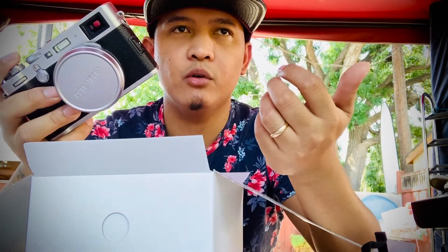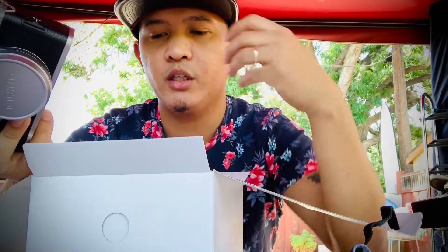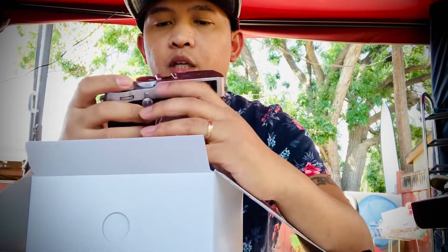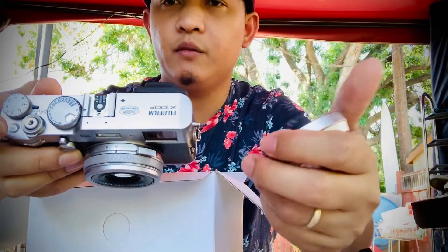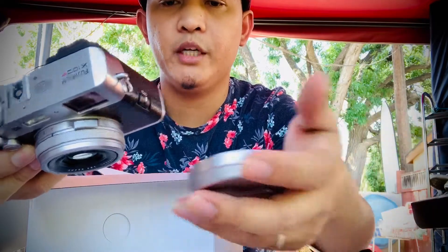I think it's really good for close-up shots, but if you go farther, I guess I'm just not really good with the camera. So the camera is over here, and I'm not going to go through all the buttons and settings because I'm not really a pro when it comes to that. I'm just sharing my experience and showing you what's in the box.